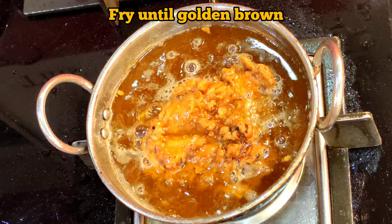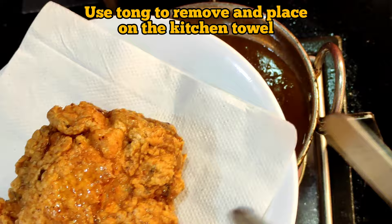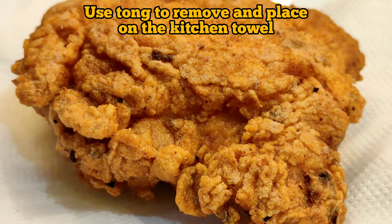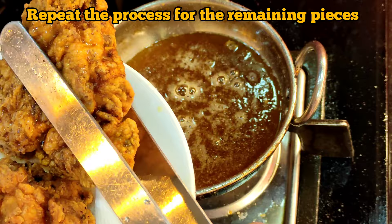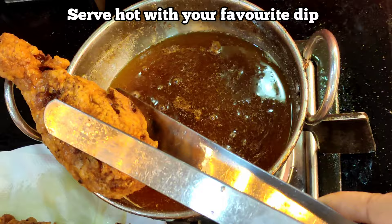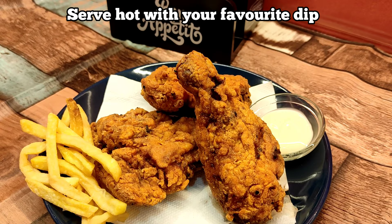You can see it is now golden brown. Use tongs to remove the chicken piece and place it on a kitchen towel. It looks so yummy and crispy — look at that crust! Repeat the process for the remaining chicken pieces. Serve hot with your favorite dip. Do try out this recipe and let me know how you like it. Please like, share, and comment, and don't forget to subscribe to my channel for more yummy gluten free recipes. Thank you for watching — bye bye for now!